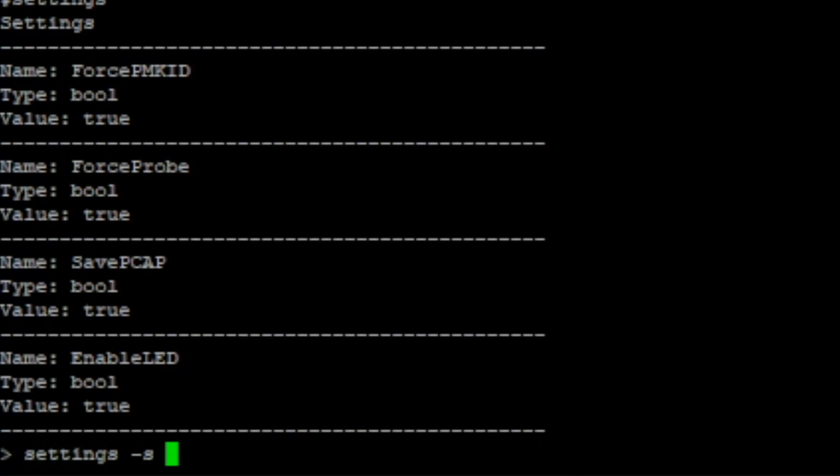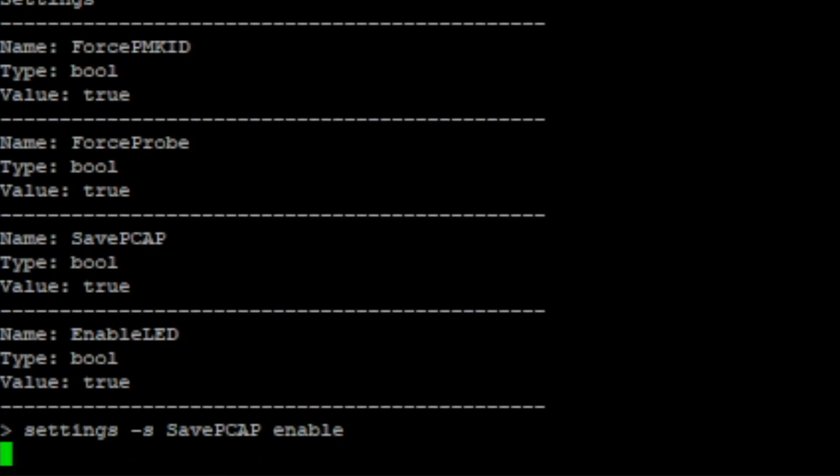Once you do that, you just need a 32GB max SD card of a lower spec — typically older SD cards work — and format it with FAT32. Once you have this connected, you want to make sure you go into the settings of the Marauder firmware and enable Save PCAP.